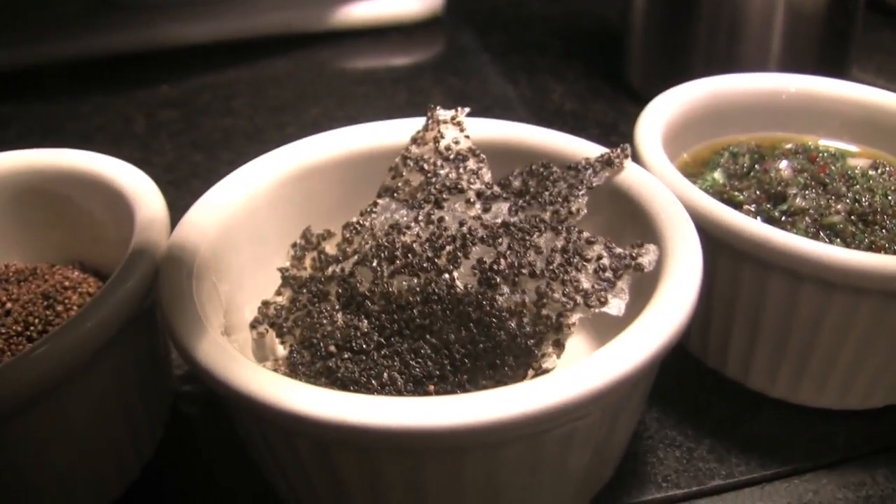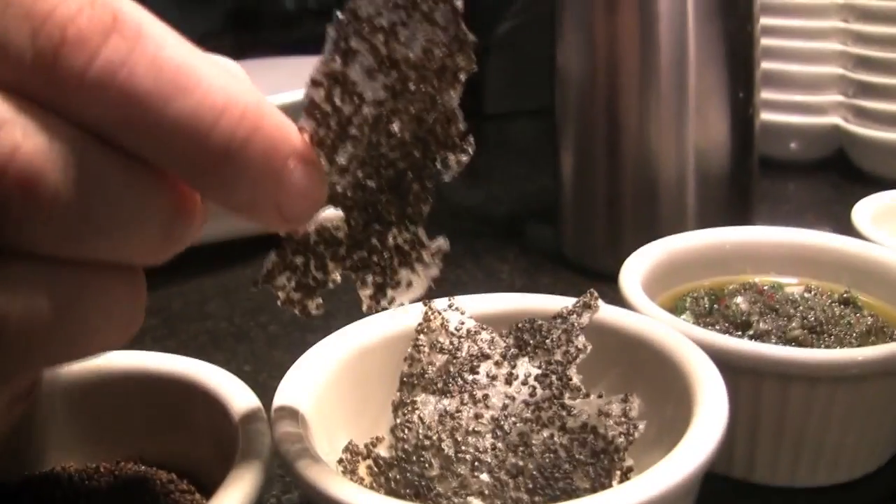Next I have the tambourine chip. Basically like a rice cracker — once it dried out, just deep-fry it and it'll turn like a chicharron, which is really nice.